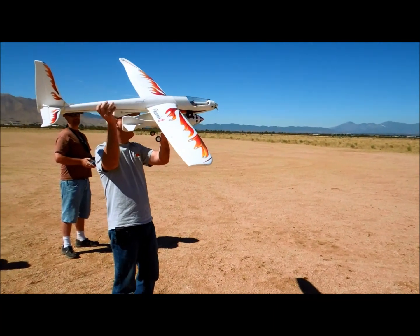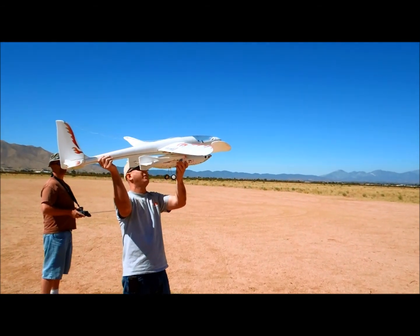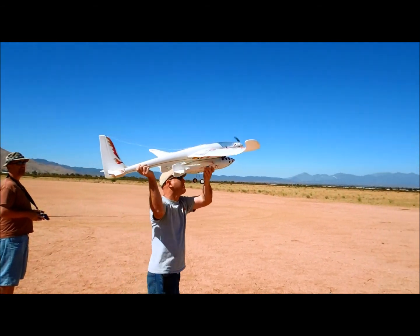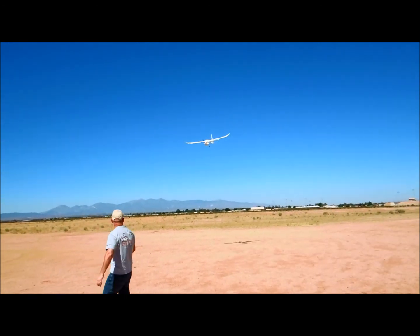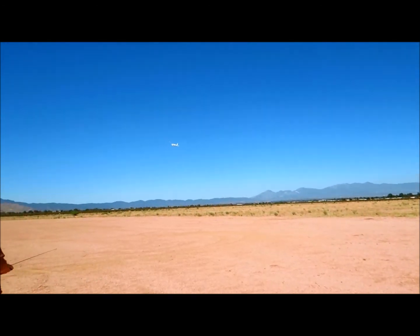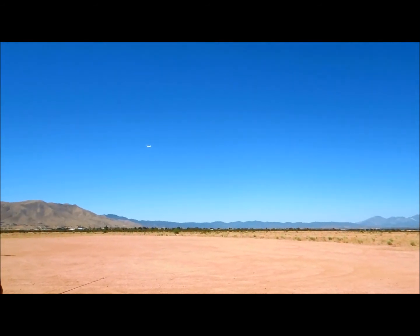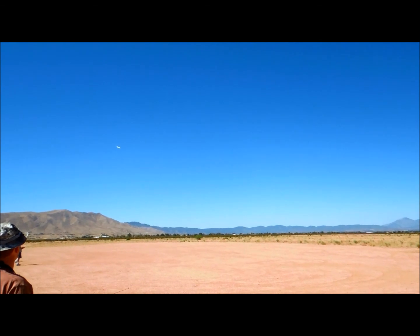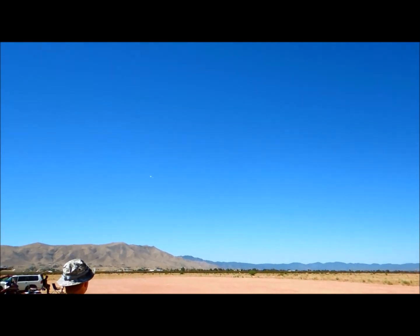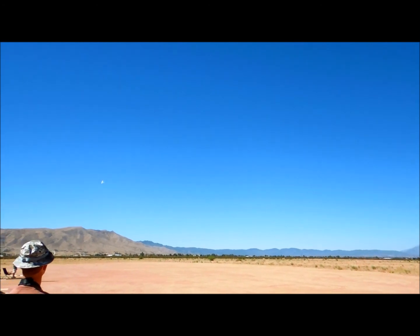I'm going to give it full throttle here. You ready to do a running start? I don't think we need to do a running start, but I'm going to give it a push. Go ahead. That looks so cool. I think there's pretty good thermals over the theater. It wants to go left in a big way. Now I stalled it. Let me bring it around.